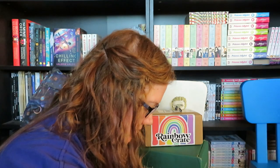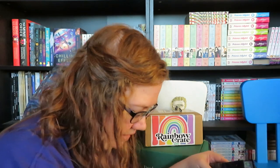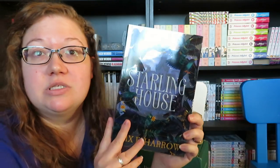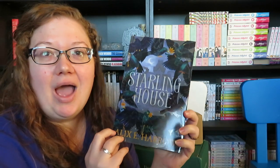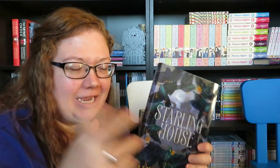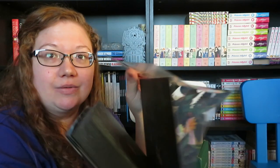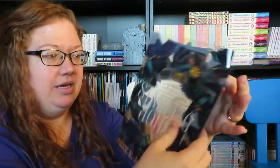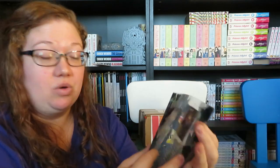That means we are officially down to the book. Our book is Starling House by Alex E. Harrow. I was not expecting this transparent dust jacket — it's one of those vellum ones, where it's literally see-through. That is really cool. I was not expecting that. So this is the dust jacket and you can see through it.